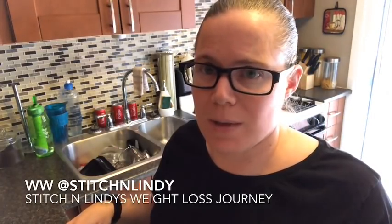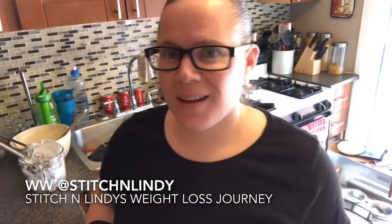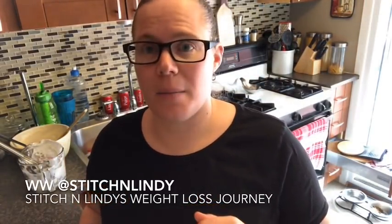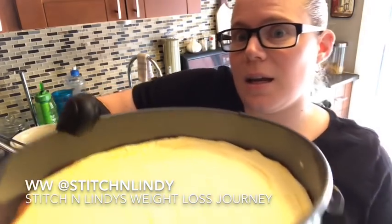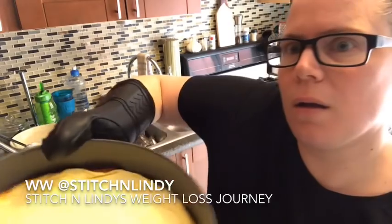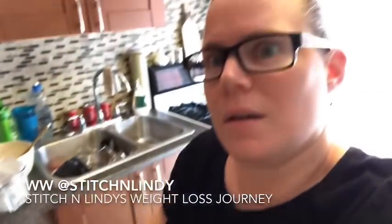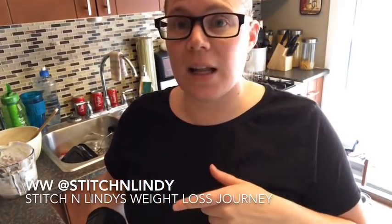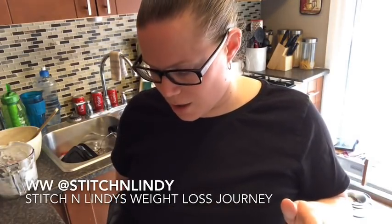It will look like it's not set in the middle, but you take it out and let it cool for 15 to 20 minutes and it will actually set. Bake it for 30 minutes at 350. The cheesecake is done — it's a little jiggly in the middle but it's golden brown, and you can see on the sides it's golden. It raised a lot more than the vanilla pudding mix did, though it is starting to sink down a little bit.